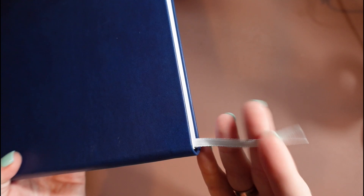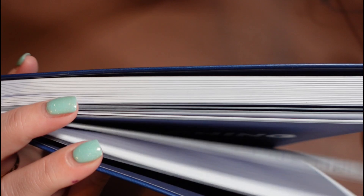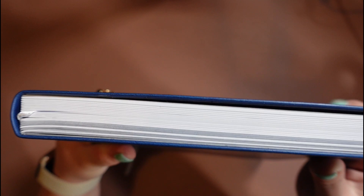There's also a ribbon bookmark which helps keep your place, because the first 125 pages or so are what I call the organized advisor survival guide. Originally I was a little bit worried about how thick it was going to be because of that beginning section. But honestly I don't think it's too bad or too heavy. I did measure it with a pica ruler and it's five picas wide. I don't think it's too thick, especially compared to other planners I've seen out there.